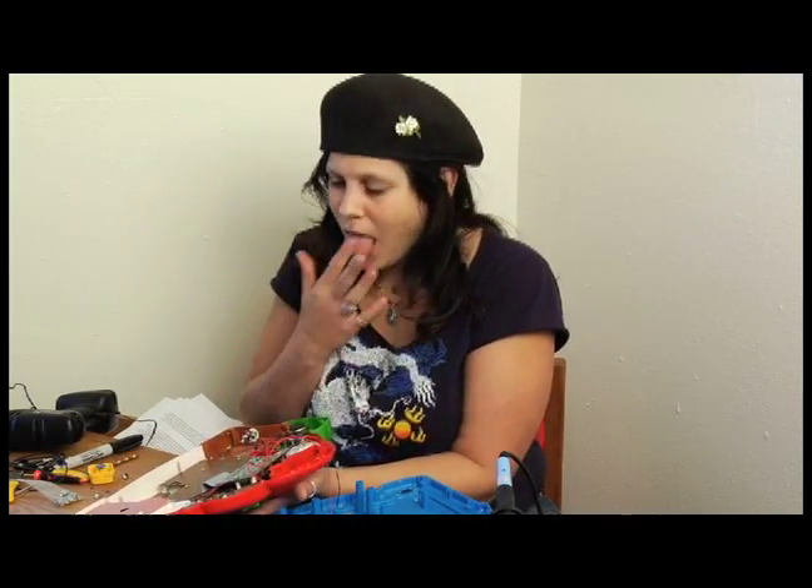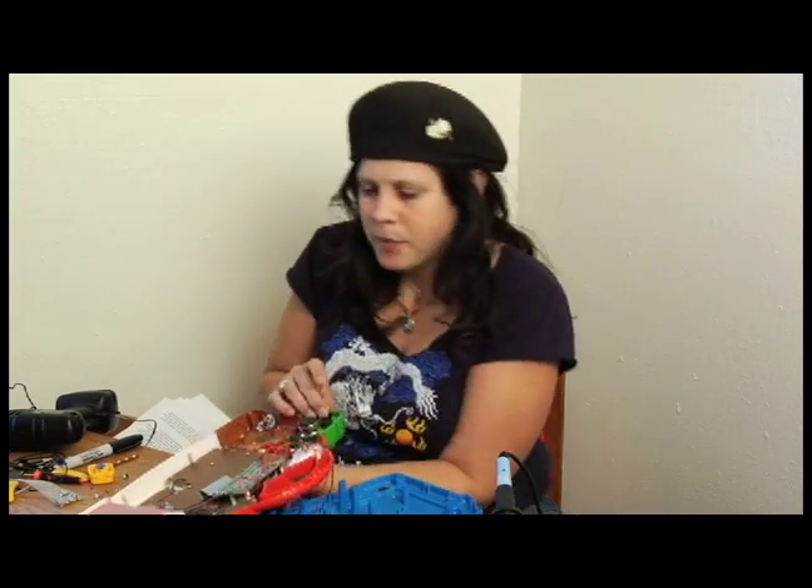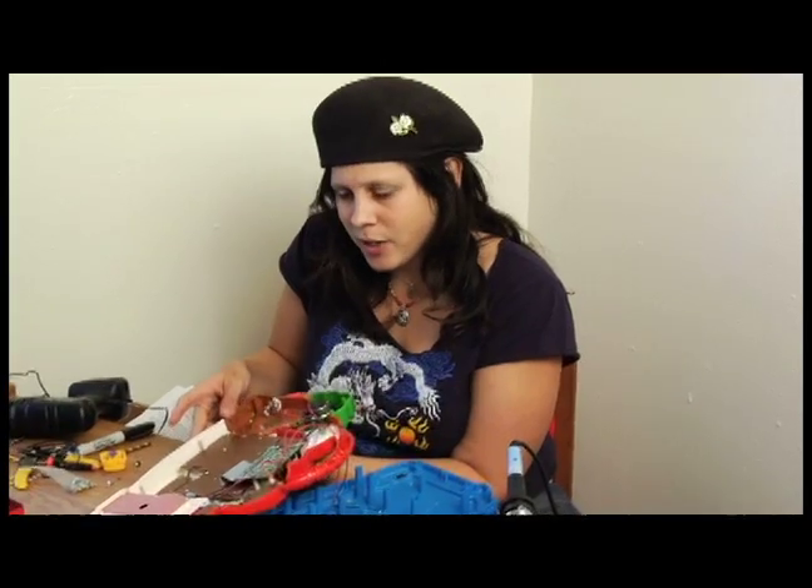The lick and press method means you lick your finger, so now you have a little bit of moisture to help conduct electricity. Then press a button and just press your finger somewhere on the circuit board and wait to hear an interesting effect.